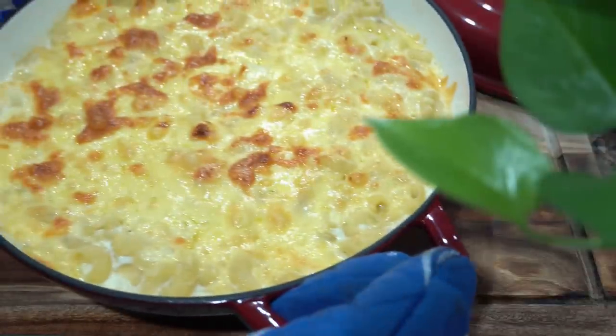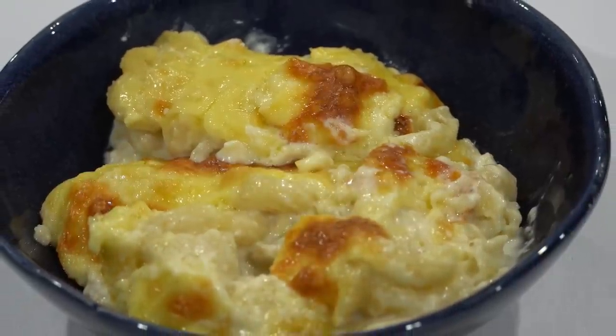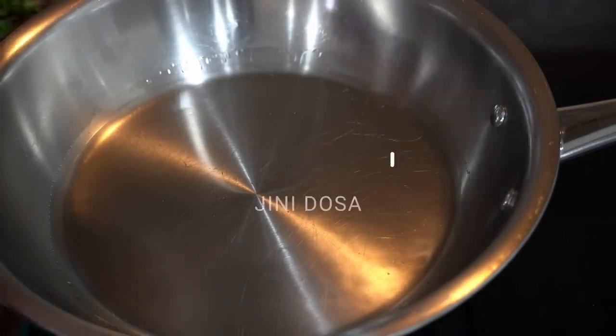Doesn't it look amazing! My son loves baked macaroni more than anyone in the house and he thoroughly enjoyed it. We had none left for the next day's lunch. Next recipe is jini dosa, which is doing the rounds on the internet.